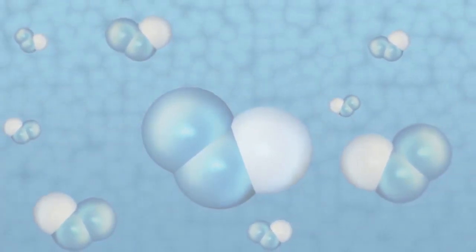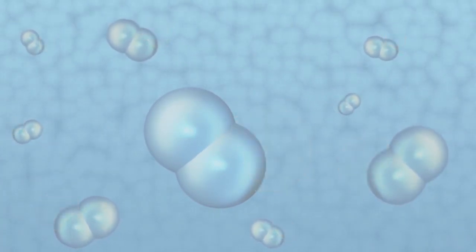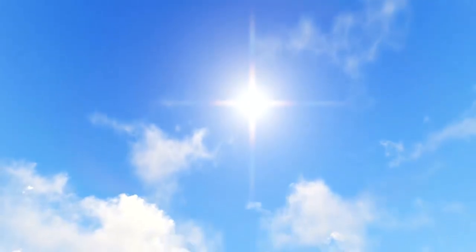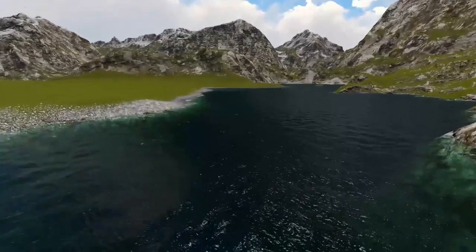Once cleaning and sanitizing is complete, ozone returns to its original state of oxygen and water, leaving no toxins, no fumes, and no residue, providing a healthier and more enjoyable work environment. We also keep our planet safe by not dumping these chemicals down the drain, which eventually lead into our waterways.